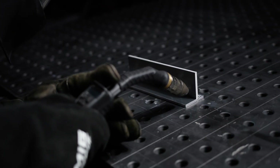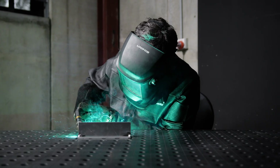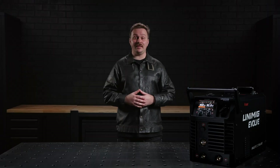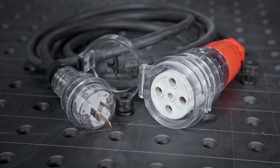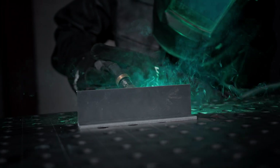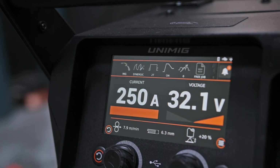This machine features PowerSense technology, enabling dual voltage operation. It can run on both 32-amp three-phase power or 15-amp single-phase power, offering flexibility for different environments. An optional plug adapter allows you to switch between power types effortlessly. Keep in mind that when using single-phase power, the machine's output is capped at 250 amps.